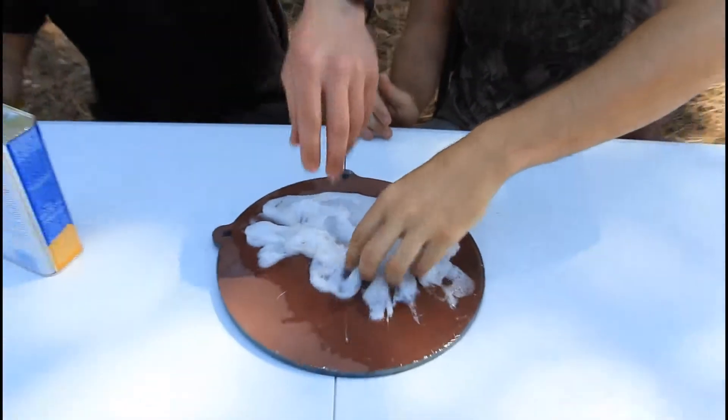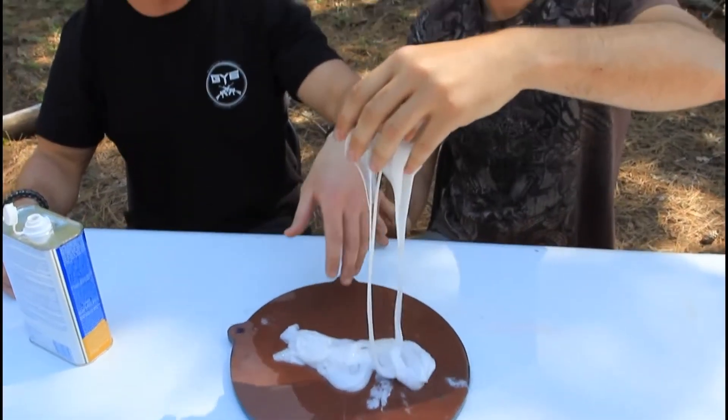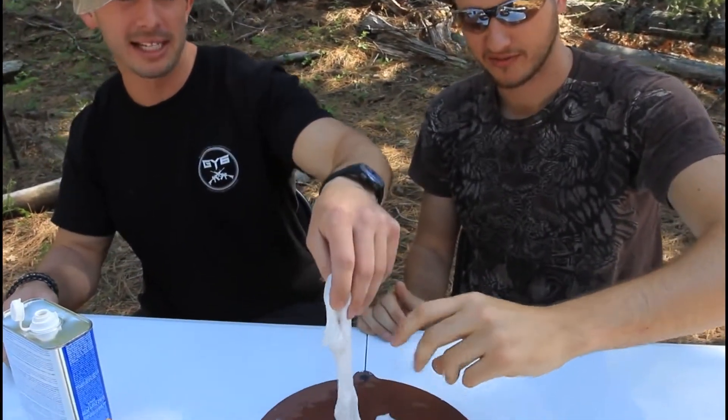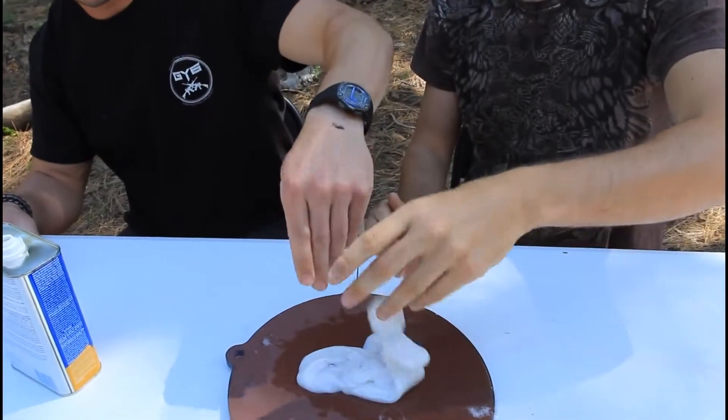This is fun actually. That feels like cheese — it actually feels like chewed bubble gum. And you can do napalm with this, but I'm not gonna tell you how to do it. This is the pre-stage of napalm actually. You just need a little bit of something else.